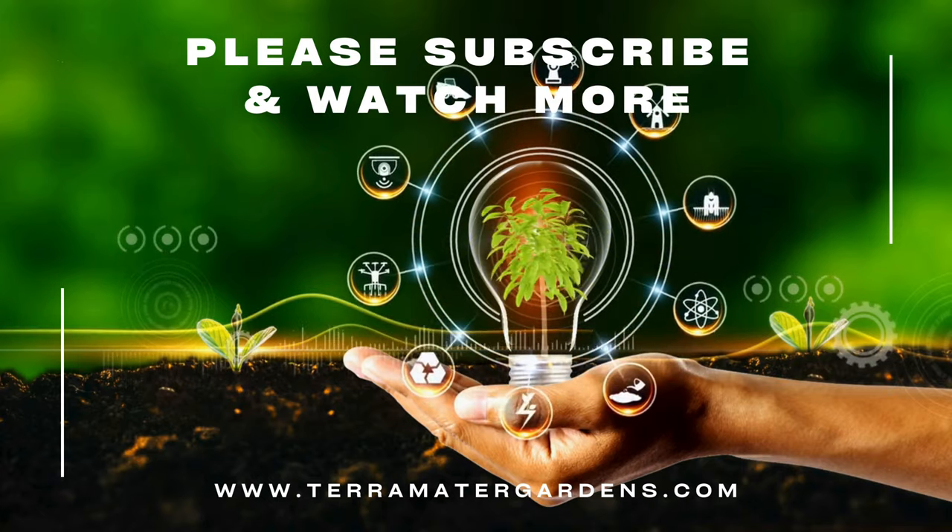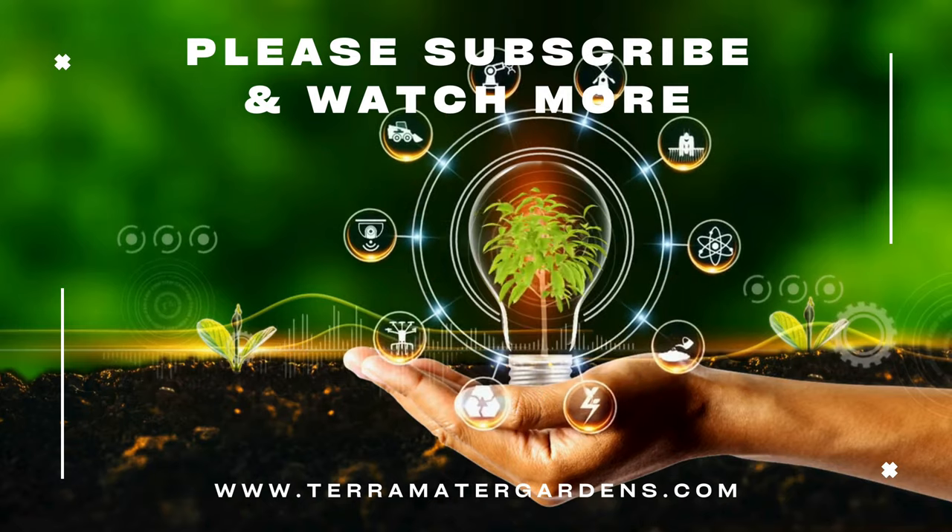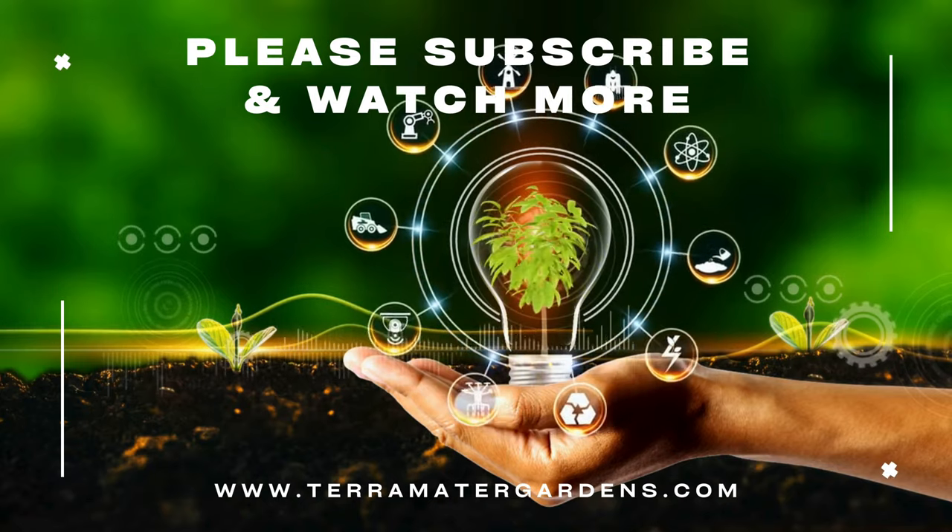Thank you for joining us on this exploration of the brown ram's horn snail. Be sure to subscribe to our channel for more aquatic adventures and aquarium tips.